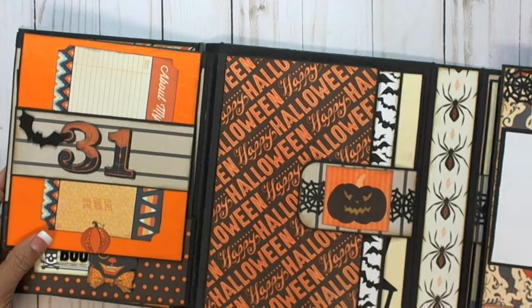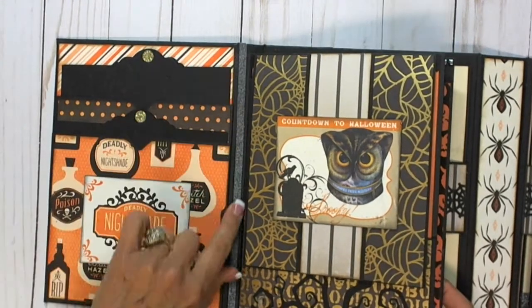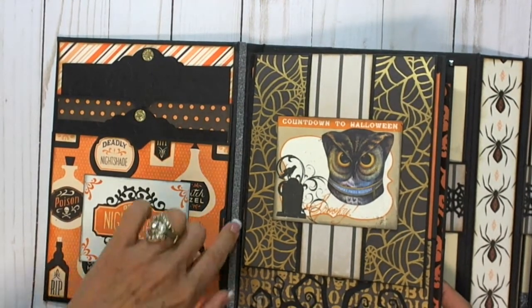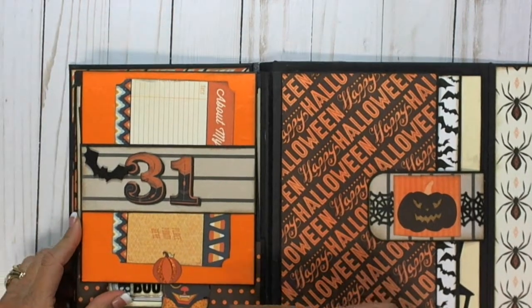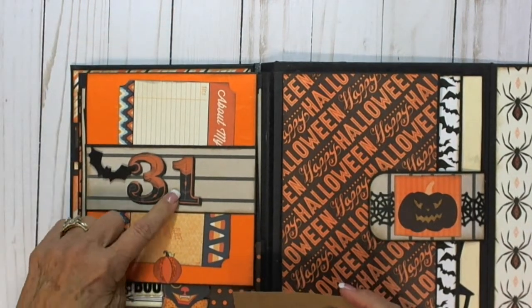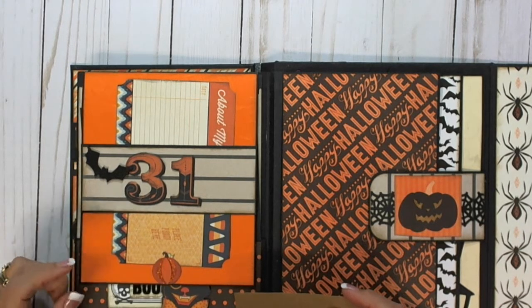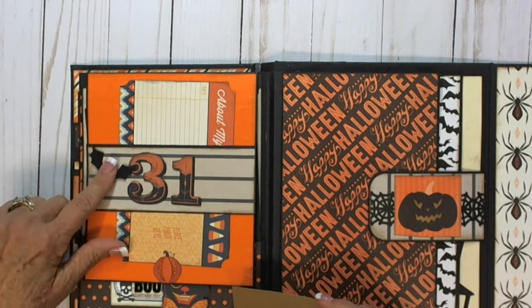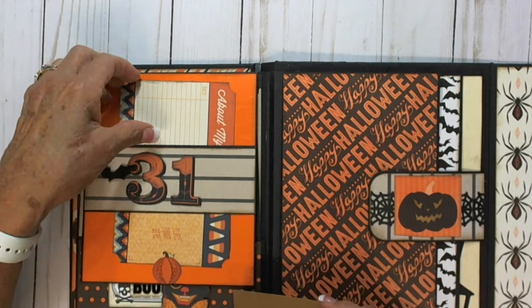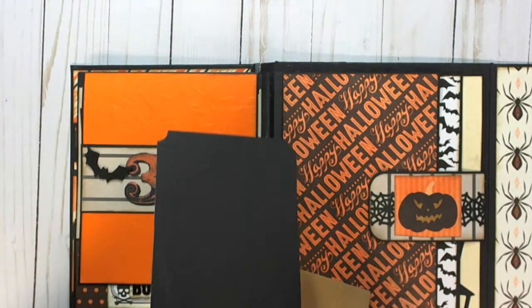This is the back pocket. I forgot that I put Tim Holtz washi tape down the spine of this. And this is the back flap — this is his ephemera, just some stuff I had. This is a bat that's punched out of fun foam. And this is just a card — you can add a photo just plain on the back.